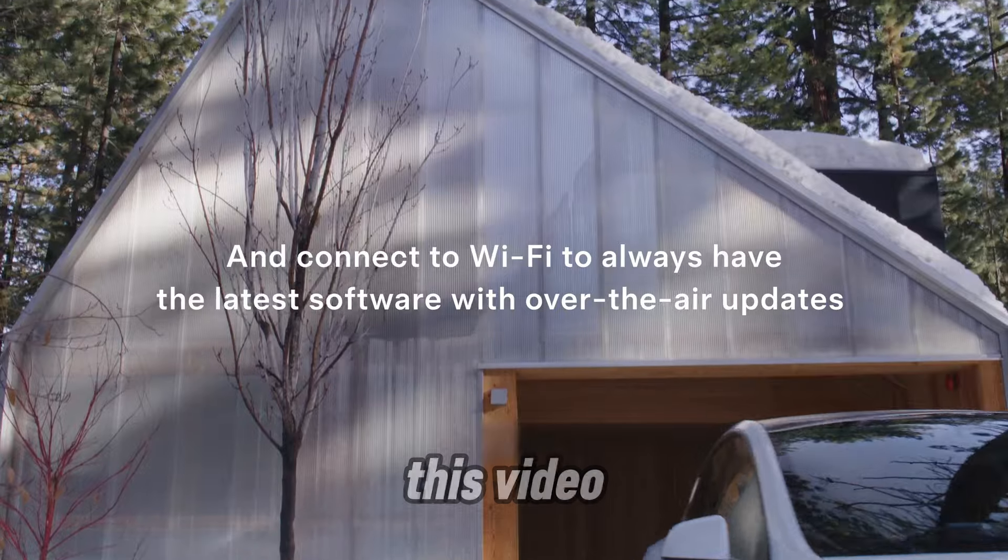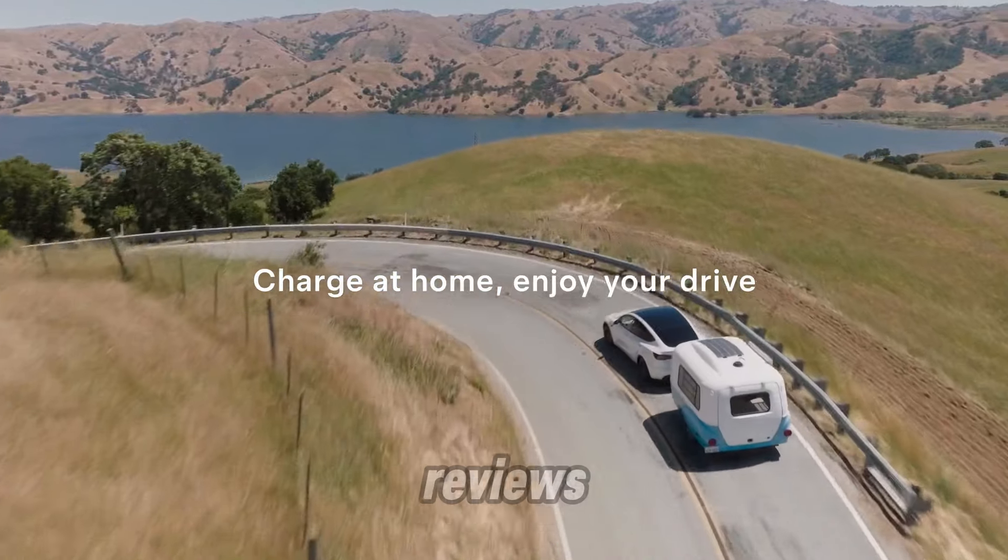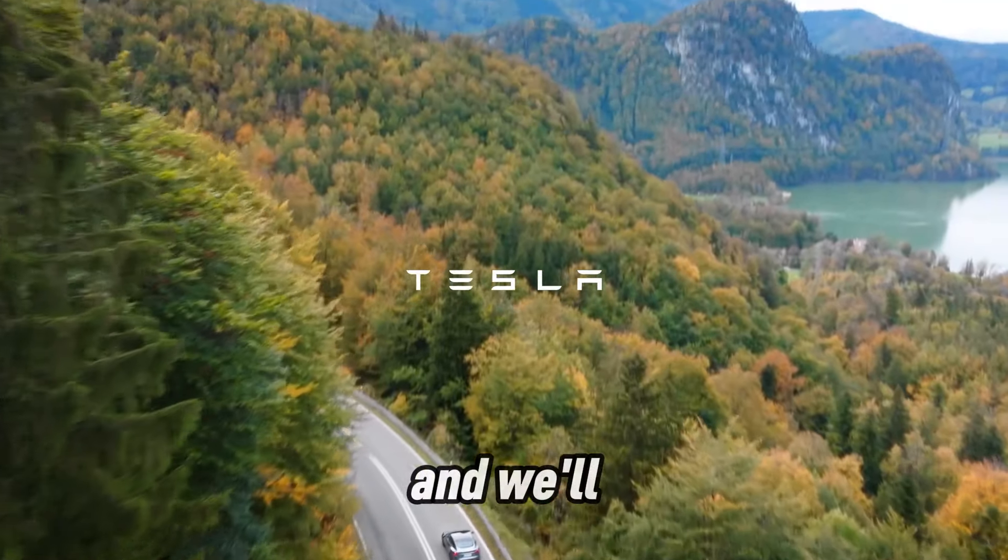If you found this video helpful, don't forget to like, comment, and subscribe for more EV tips and product reviews. Happy charging, and we'll see you in the next video.